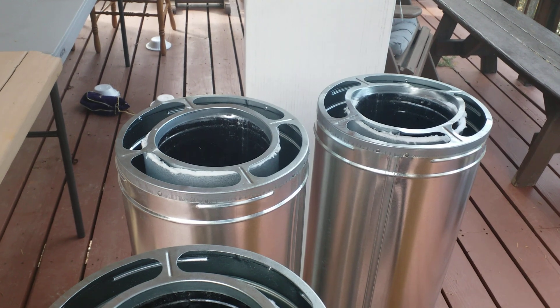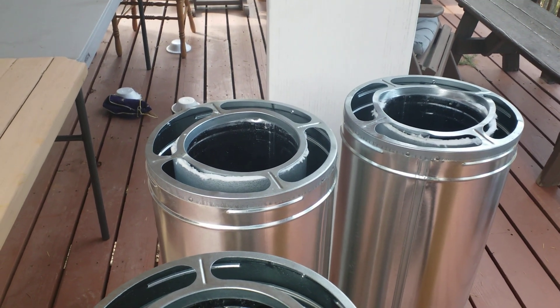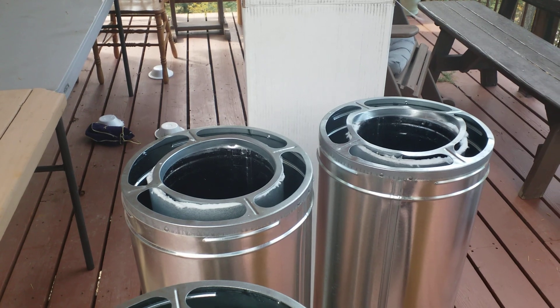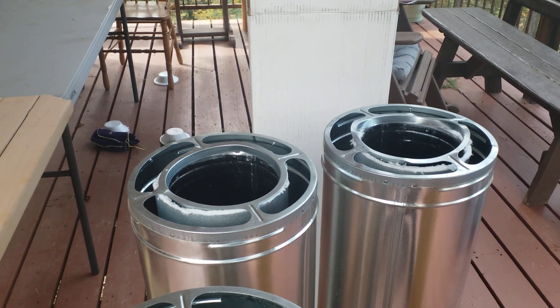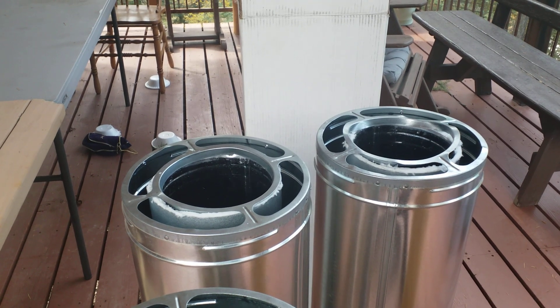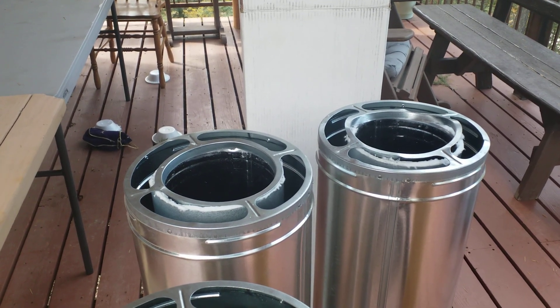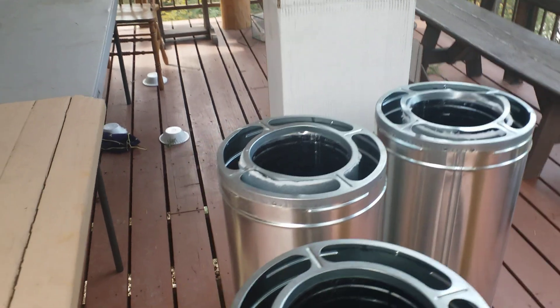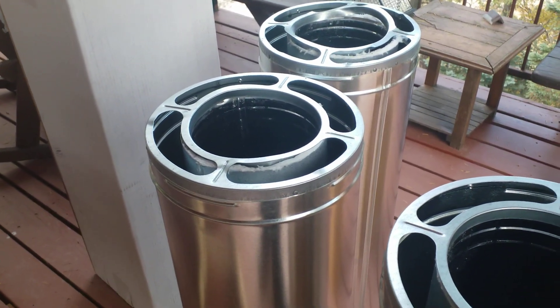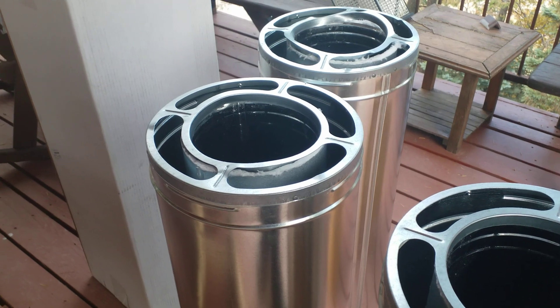For safety reasons, I'm not going to use those two. I'm going to take them back to the place I purchased them from and get replacements. Hopefully it won't be that long, even though I'm in the middle of nowhere. Safety first — I would rather do it right and have the correct, solid pieces in there.